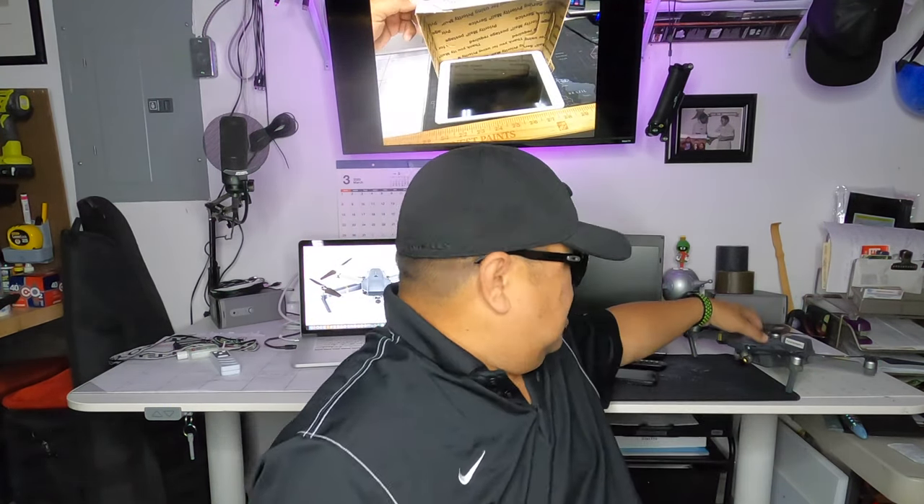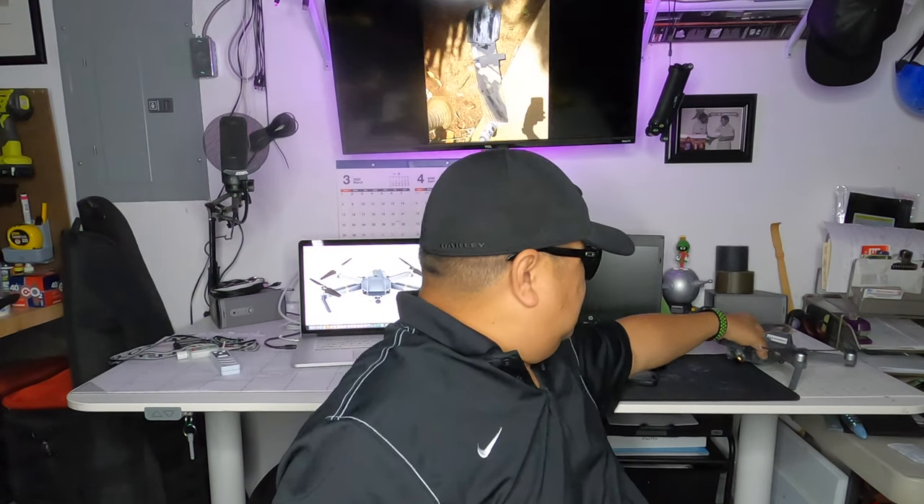Hey, what's up everybody, hope you're all doing well out there. It's Sunday, March 29th. We're in Ewa Beach, Hawaii. We're all stuck at home because of this COVID-19 situation, and I gotta tell you, I'm bored. So if you're in the same situation as I am but you have a hobby — like you like to go out and fly drones — I got something for you.